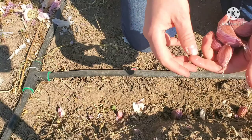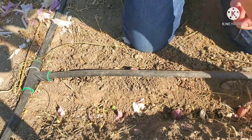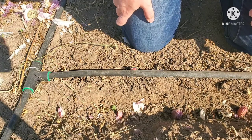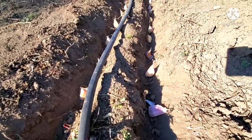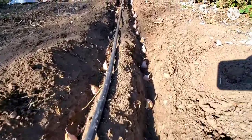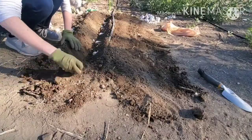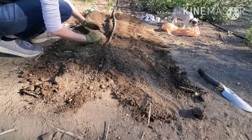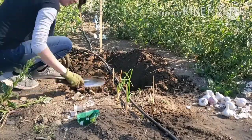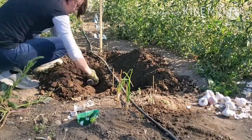Separate the cloves into individual cloves and plant them four to six inches deep and four to six inches apart — it doesn't have to be exact. Cover them with soil and water. Continue to water your garlic until your first frost. You may begin to see a little green garlic poke up out of the soil — that's okay. After the first frost, watering is unnecessary.